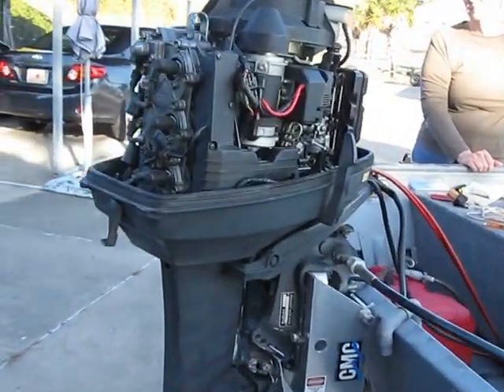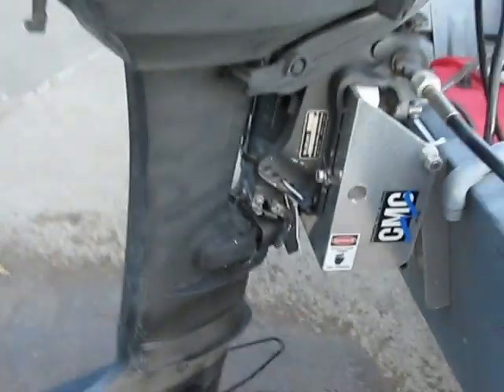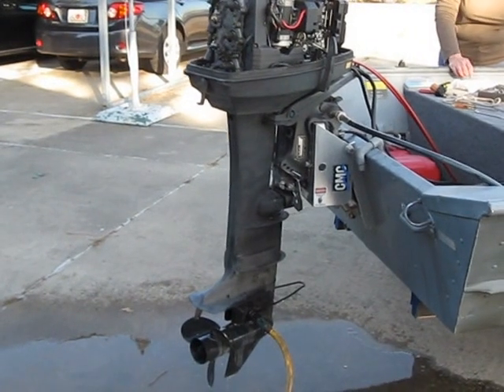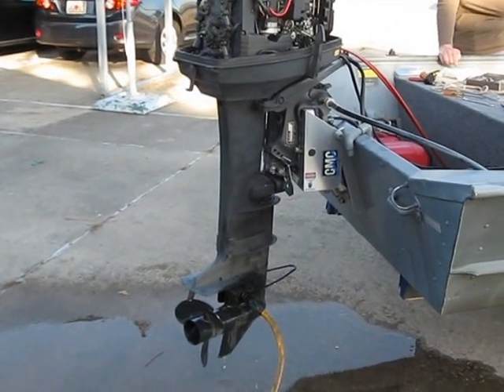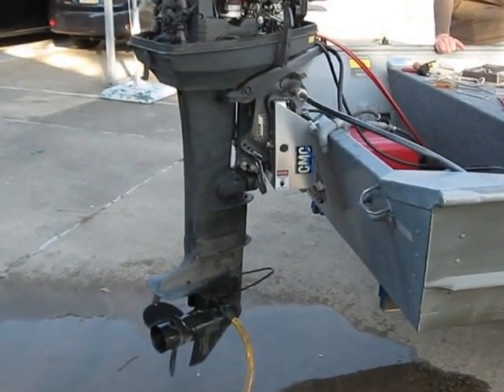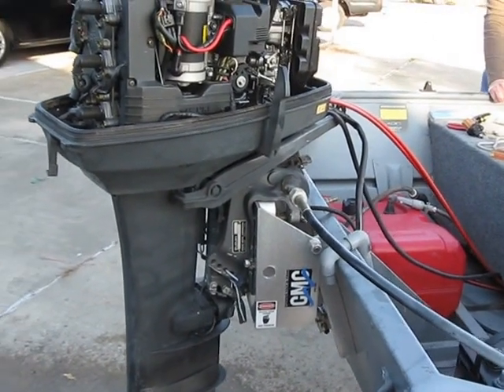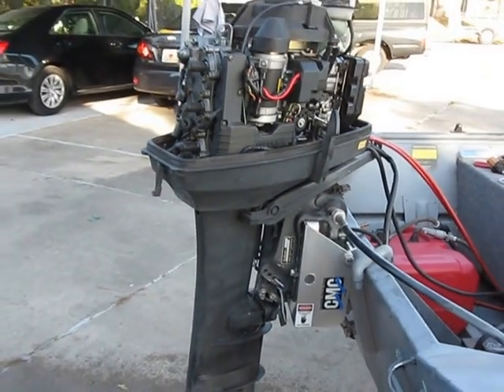This is the 25 horsepower Suzuki motor. We purchased this motor about two years ago. My wife and I rebuilt the carburetors, and then we bought a power tilt and trim for it, installed it, and then we put it up for about a year and a half.